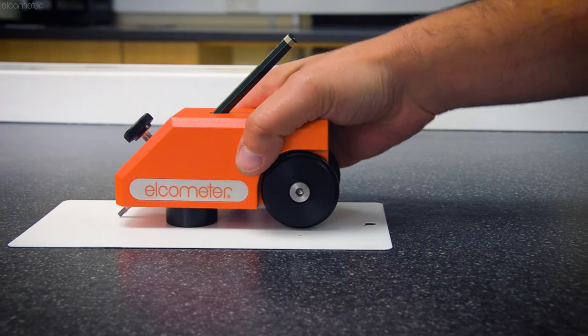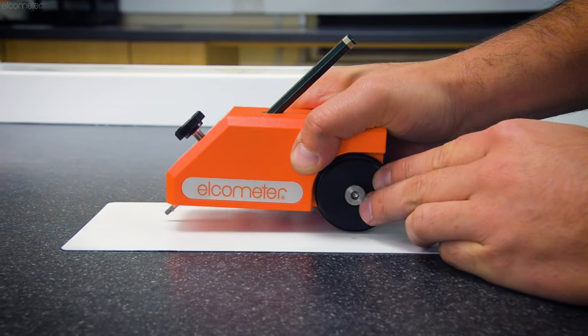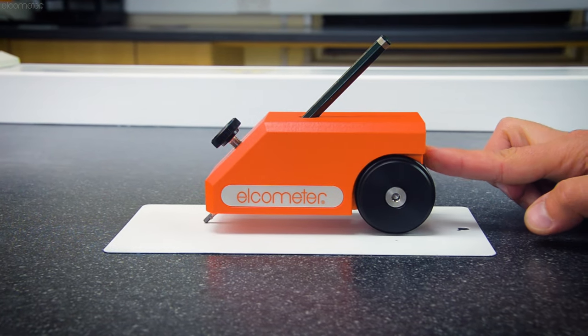For more information on Elcometer's range of pencil hardness testers, simply visit Elcometer.com, or click on one of the links on screen to watch another video. And please don't forget to subscribe to the Elcometer channel to be notified of any new videos.